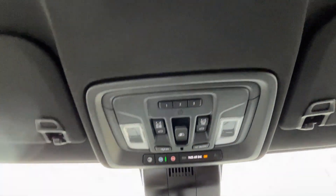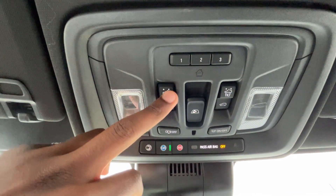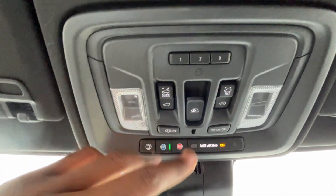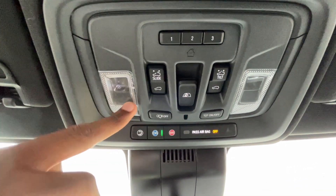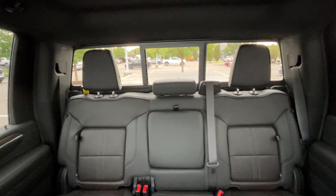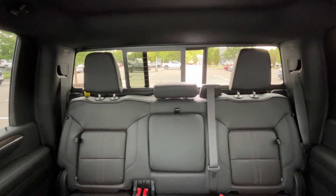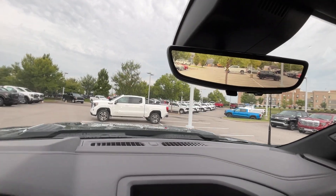I'm going to pull the power sunroof shade back. We have our garage door transmitter and then the power sunroof — those controls are here. And then the power sliding rear window — control's right there. We'll one-touch that — I love one-touch, sends it all the way back, and then we can shut it one-touch as well. Looking at the back seat, there's that power sliding rear window. We do have the rear camera mirror — you can toggle that on and off with the switch down below.